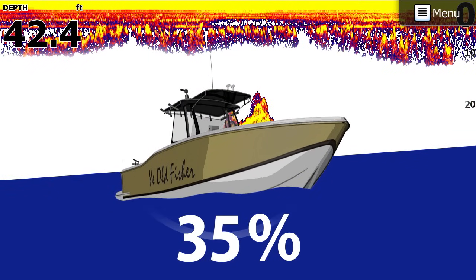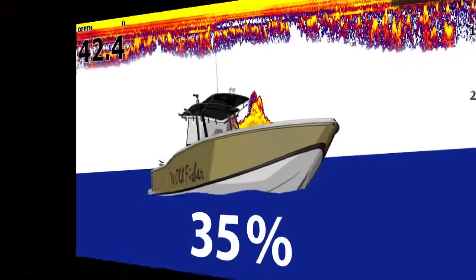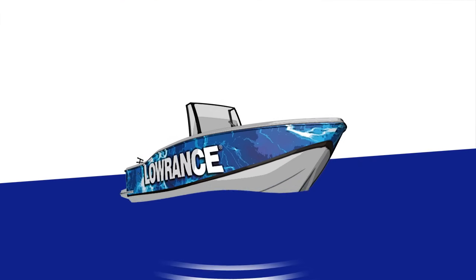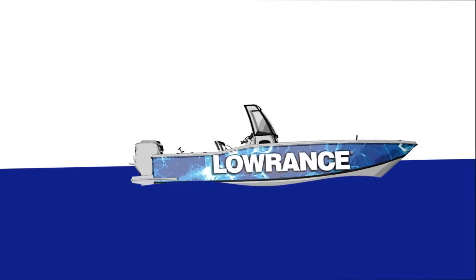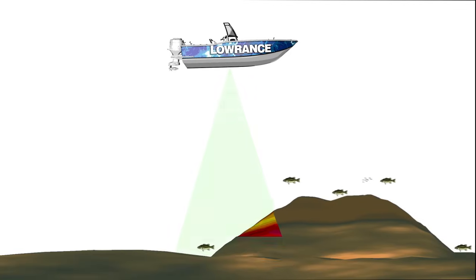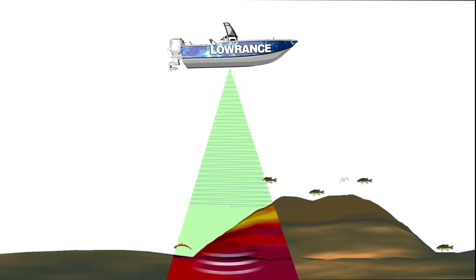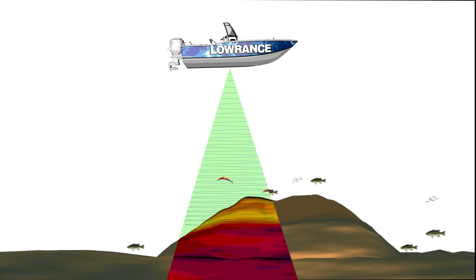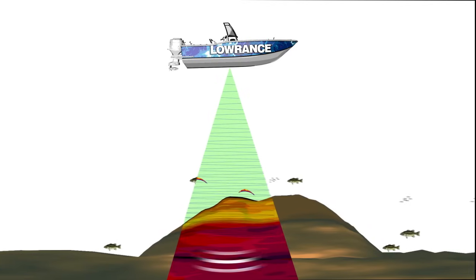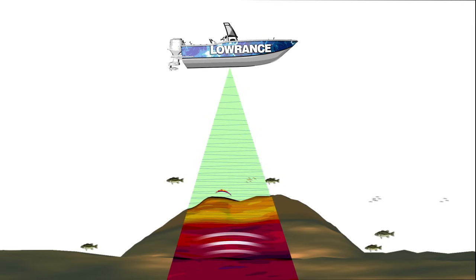Because CHIRP sonar uses multiple frequencies within each signal, you get the benefit of seeing more fish targets with a less cluttered display, better than ever before. Individual game fish can be clearly identified in or around bait schools, and game fish are more easily seen when holding near structure or on the bottom.